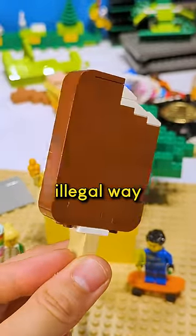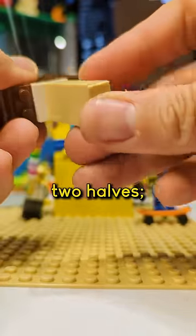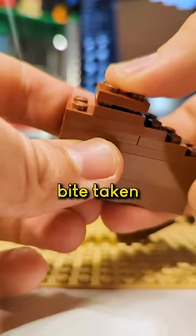This is the legal way and the illegal way to build a LEGO ice cream bar. This LEGO ice cream bar is going to be built in two halves: the bottom half, which will have a popsicle stick coming out of it, and the top half, which is going to have a little bite taken out of it.